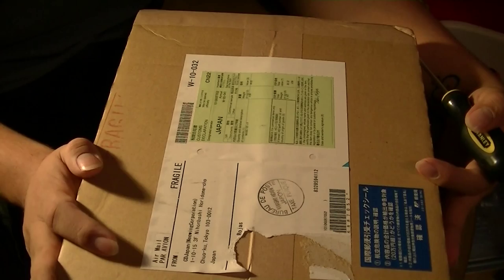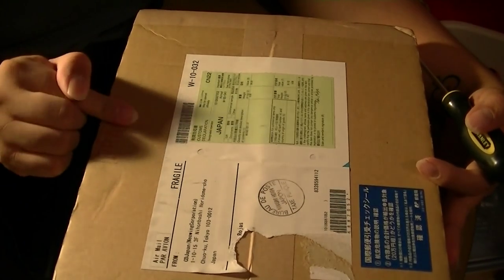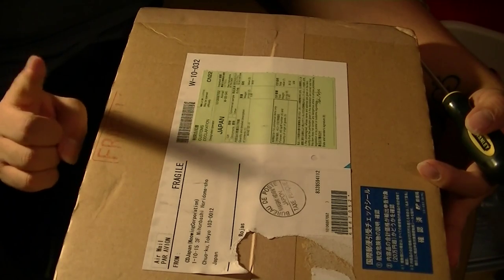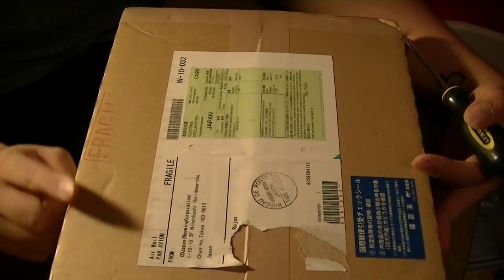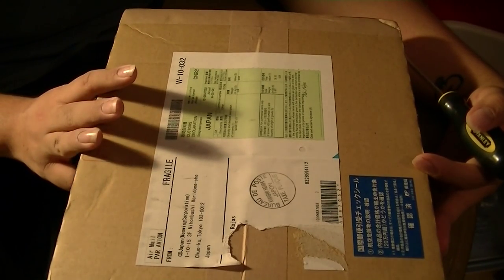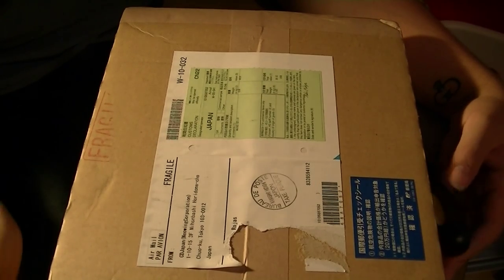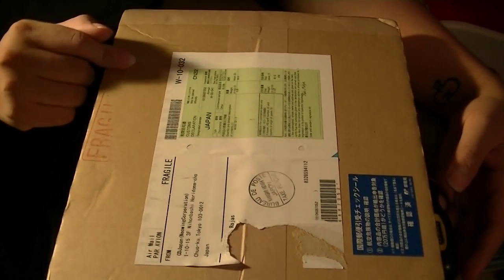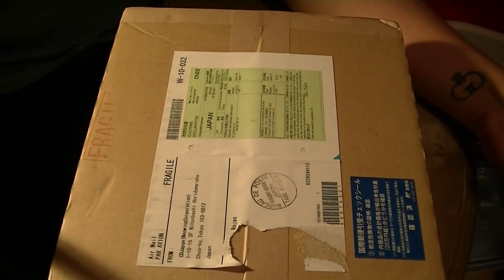This should be — I'm pretty sure it is — the three versions of Error, VIXX's Error, their Japanese album. I got all three versions. I'm pretty sure that's what it is because I have a couple of things coming in the mail, but this is the only thing coming from Japan, so I'm pretty sure that's what it is.